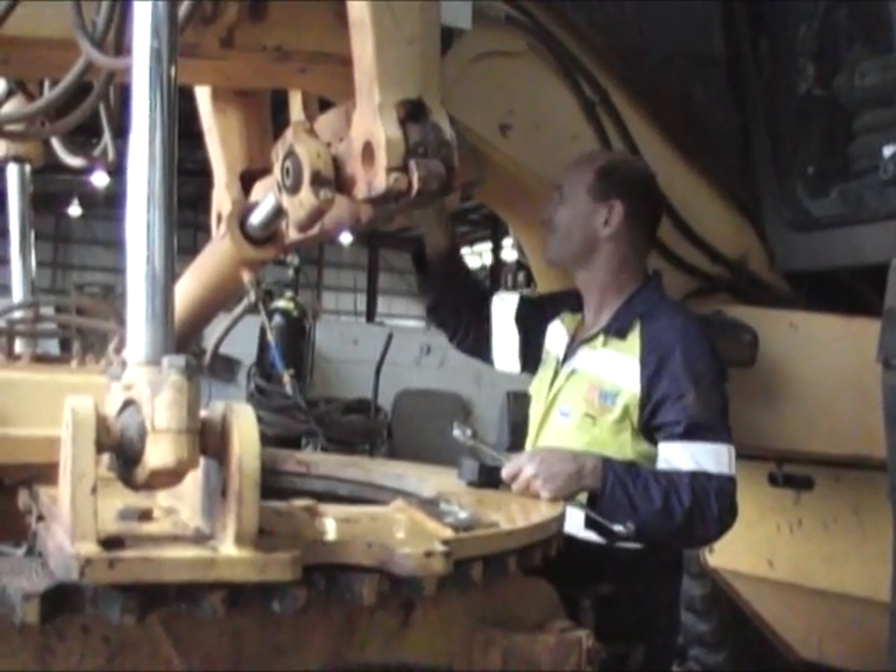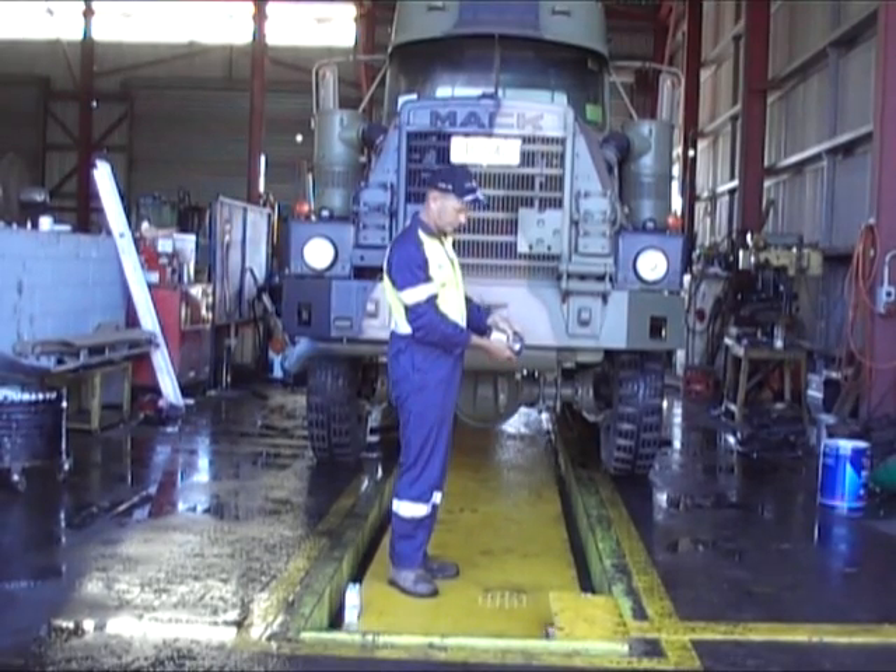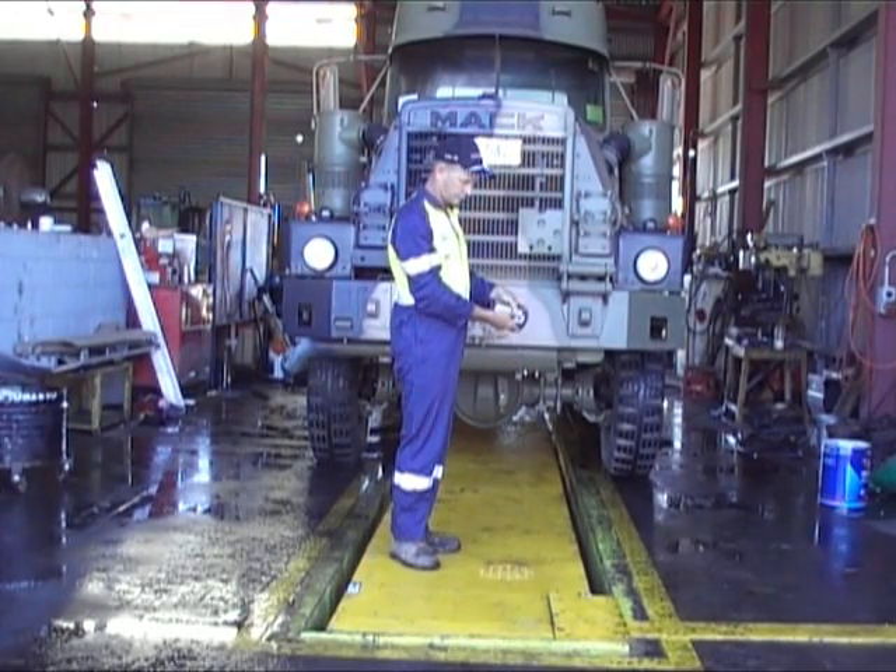When finished working, the pit is covered, providing a safe environment and also increasing workshop floor space.